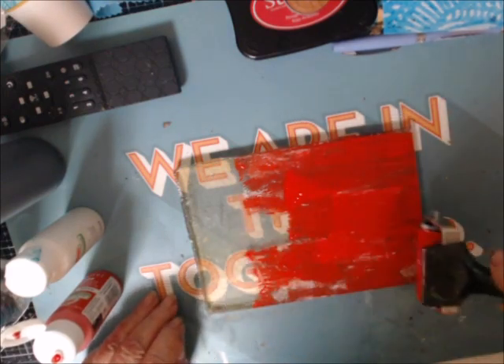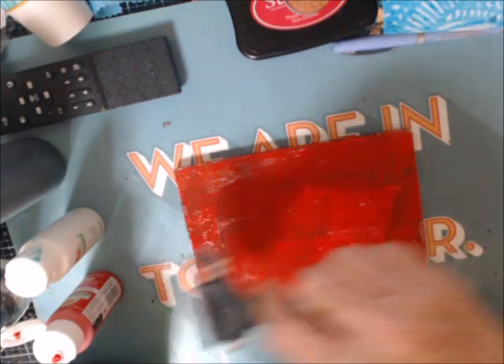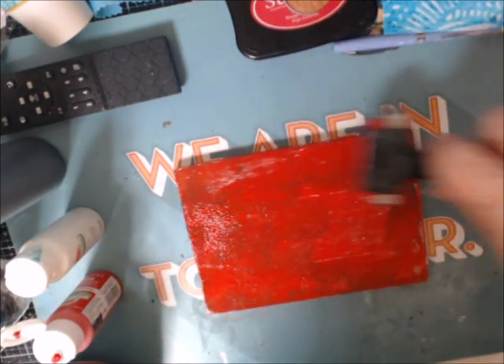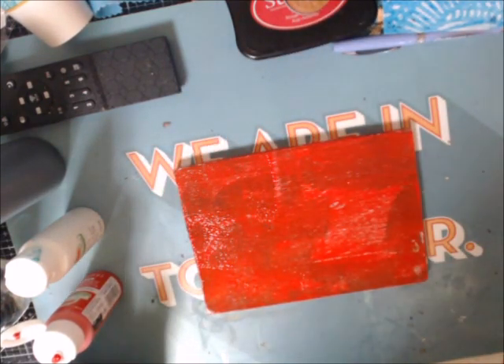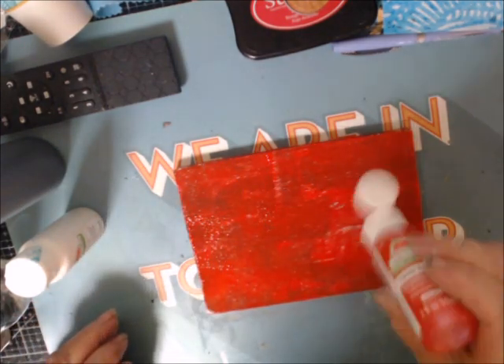I still have white on the brayer — I forgot to clean it off. So that might mess it up with whites on the bottom. Actually it won't matter this time. Let's put a little bit more on here in that case.